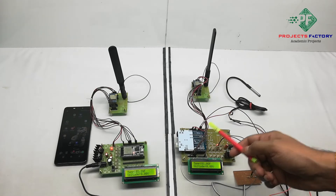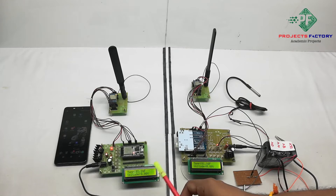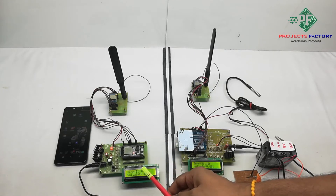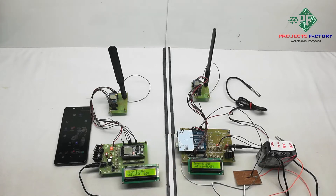The Arduino controller reads all these parameters and displays them on the LCD. We can see here temperature and voltage. This data can be seen on the receiver as well as on the server using a username and password. The server username is LoRa22 and the password is LoRa22.